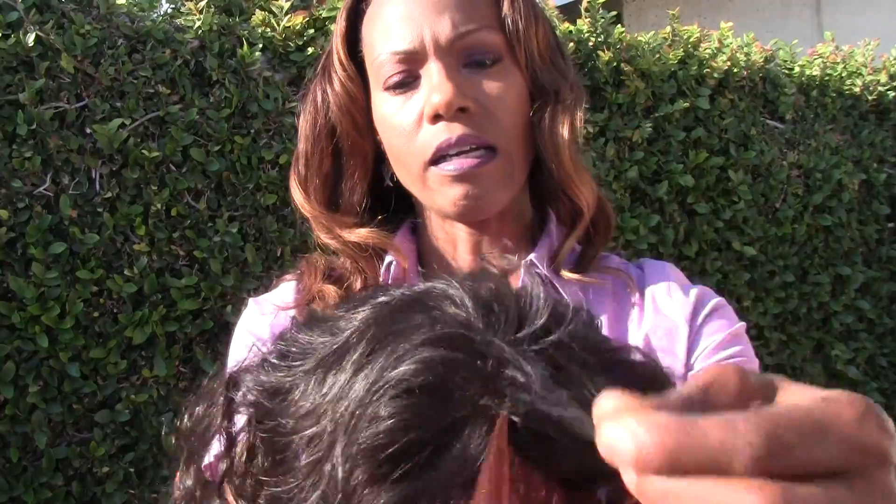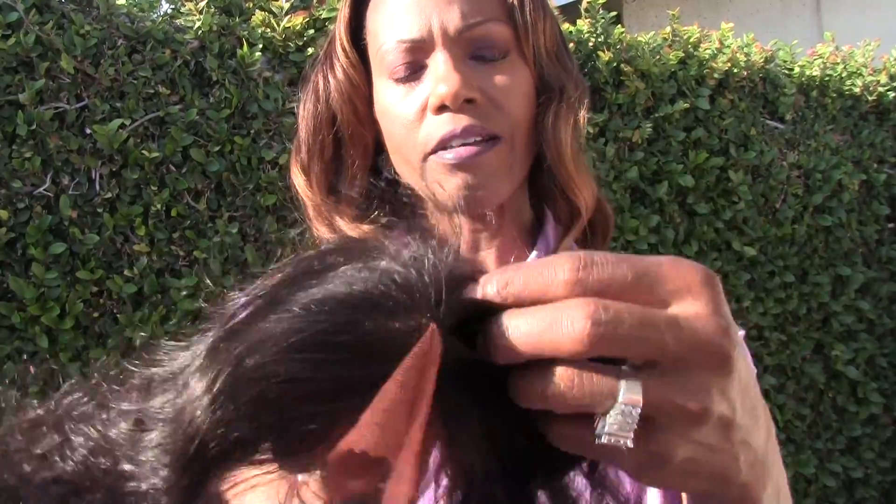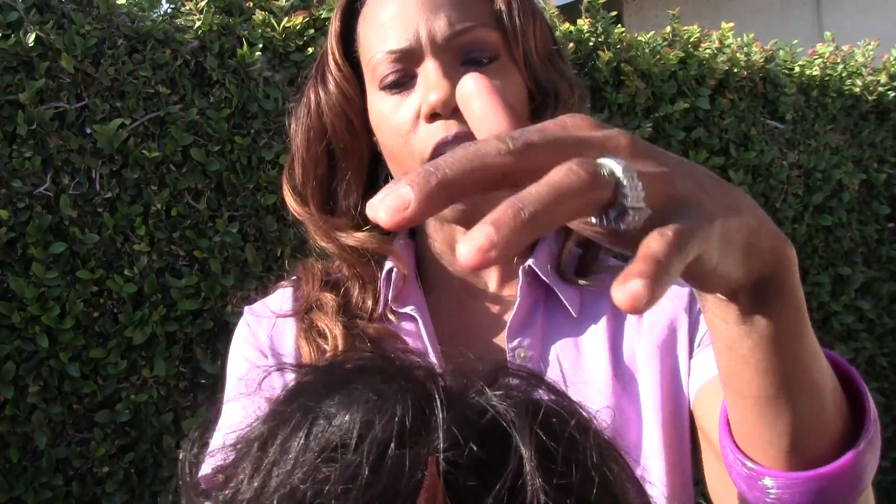You can see me pulling the hair in different directions. I'm just fanning my hands through it and we're not getting that huge lump of thickness that we usually get.